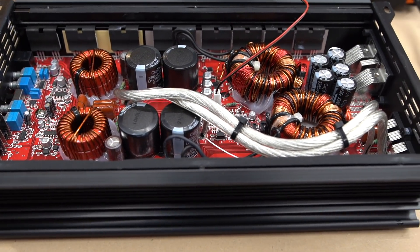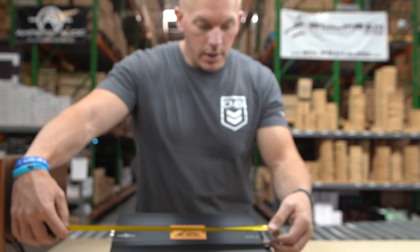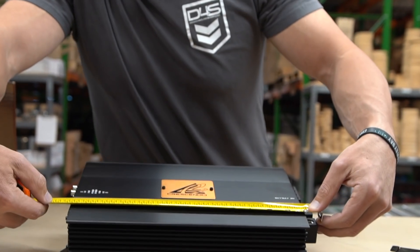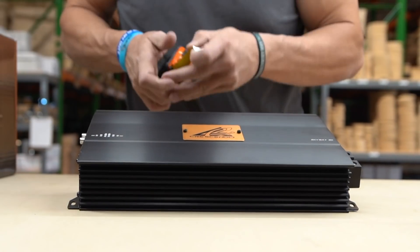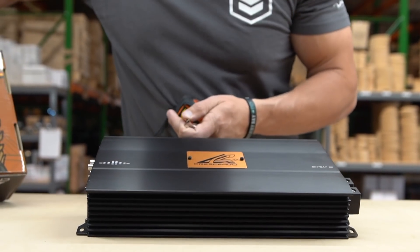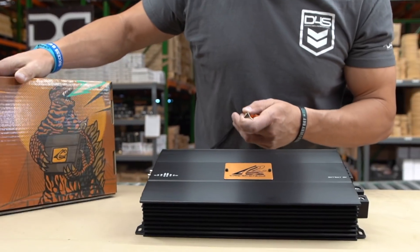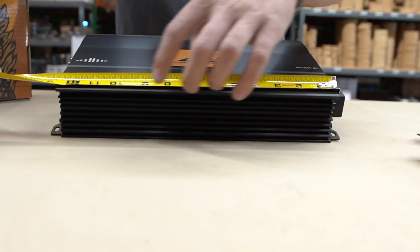You thought I was going to forget to measure it — not so fast! Measurements on the width look like around 14 and a quarter from mounting plate to mounting plate. The spec sheet says 12.6 inches on the width, and that would be from here to here, not counting the terminals and the mounting tabs.